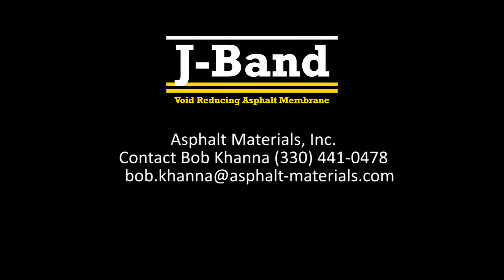For more information, please contact Asphalt Materials' Bob Khanna at 330-441-0478.